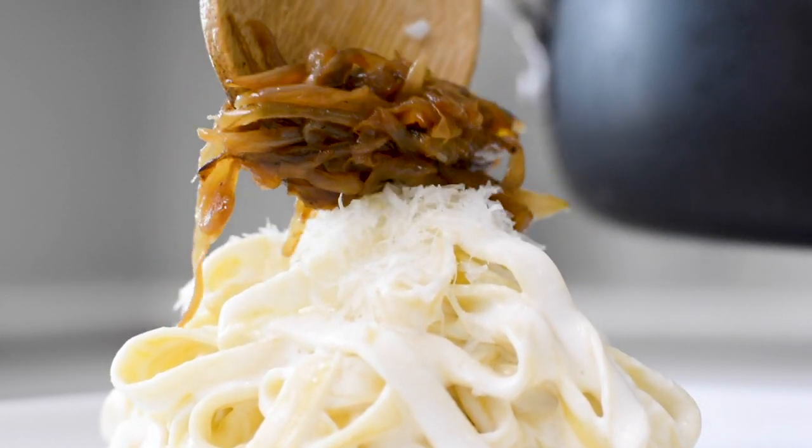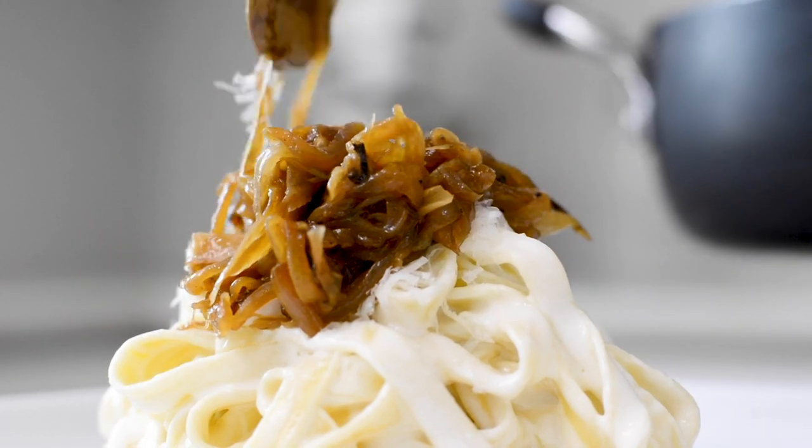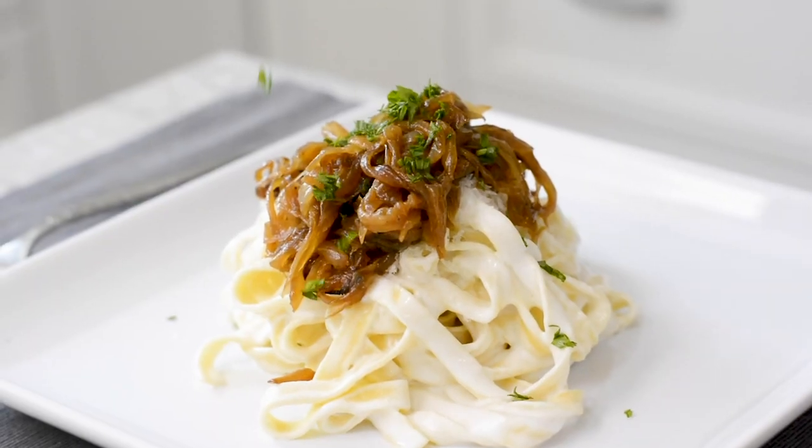Top with your caramelized onions. To finish, sprinkle with some fresh chopped parsley or chives and enjoy while warm.